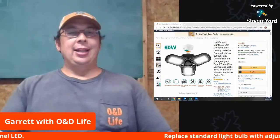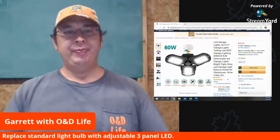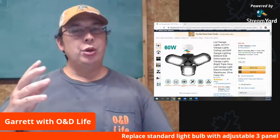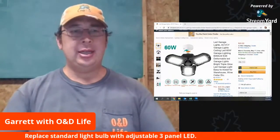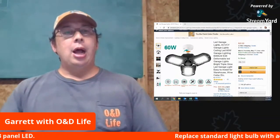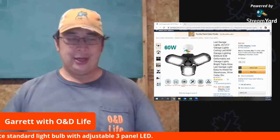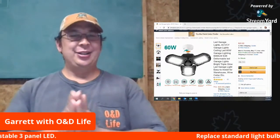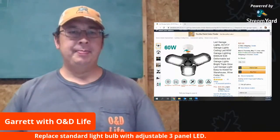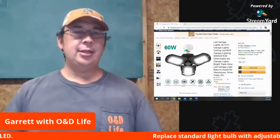Hey guys, welcome back to the O&D Life. Just wanted to bring you another product that has been sent to me. You guys, if you watch any YouTube channels, you know that channels will get approached to feature different products. And if I don't have a use for something, I'm not interested. So this is another product — seems to be lots of lights out there that are trying to be pushed. This is a product that came across and I thought I'll try it out, talk about it, and give it my honest opinion.